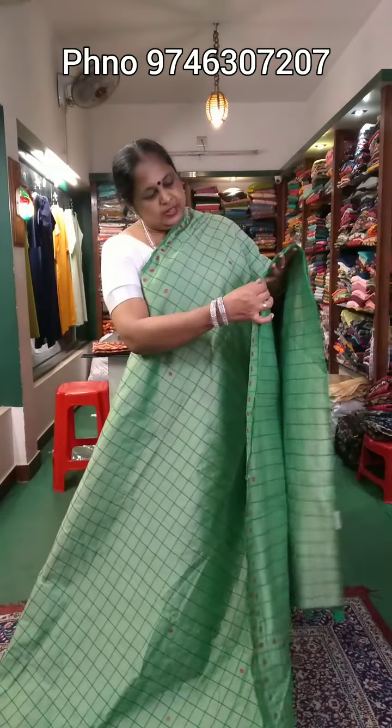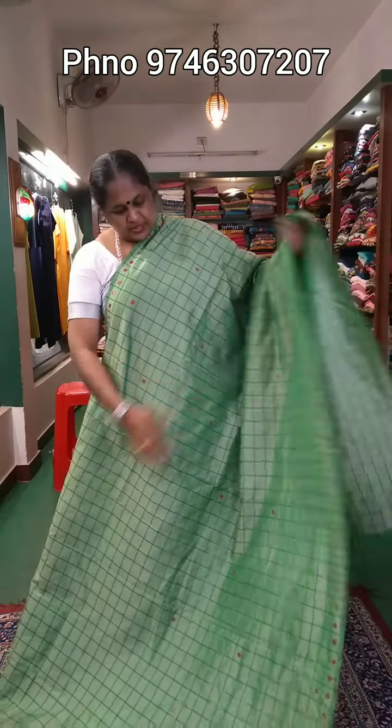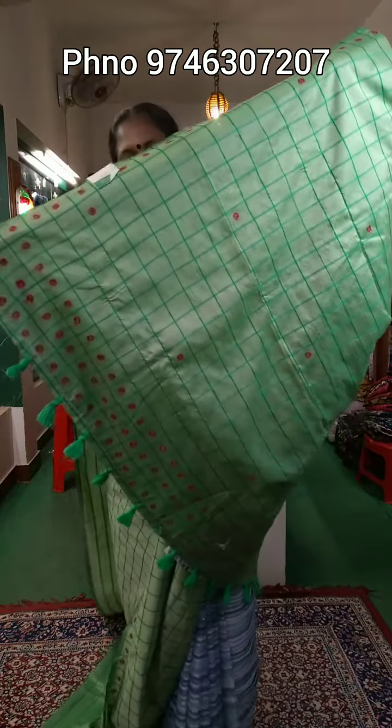Hi, welcome to this video. I have a collection of green sari, a collection of black sari, and a collection of white sari.